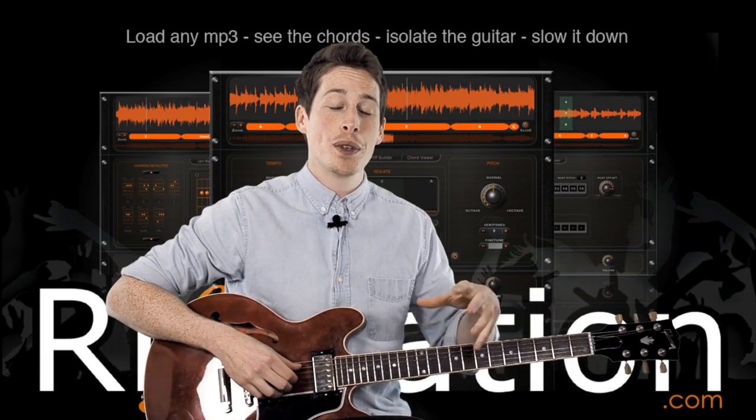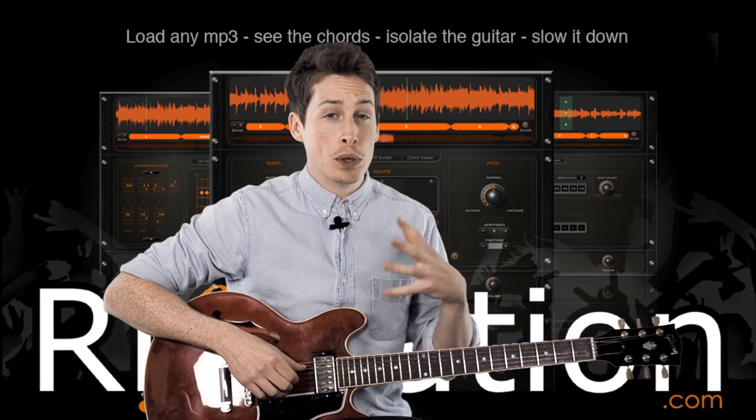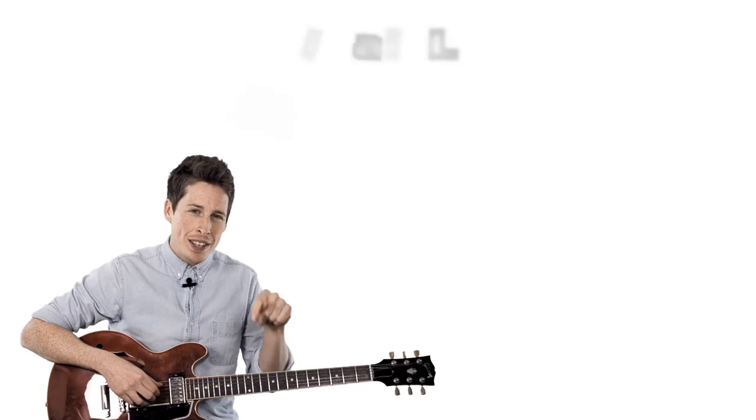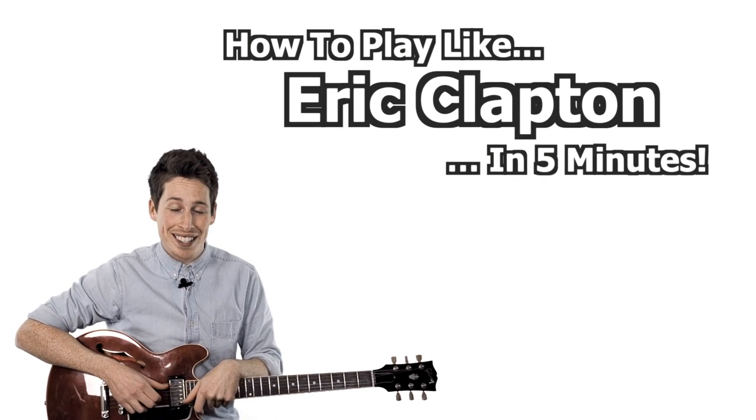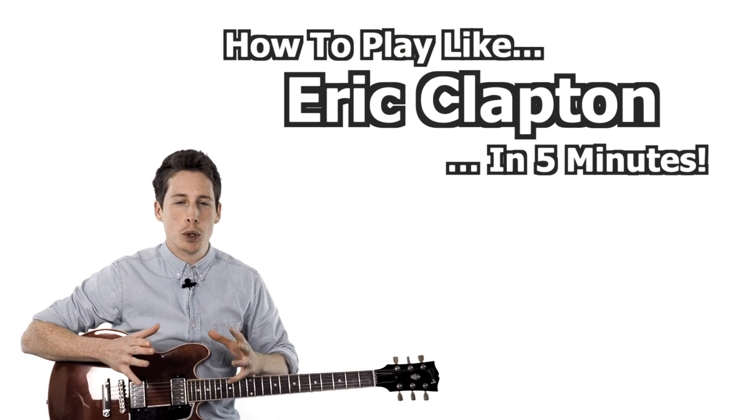Hi there guys, Dan from GuitarLessonCentral.com here, and today I'm working with the guys from Riff Station to bring you some free videos. In this tuition video I'm going to be showing you how to play like Eric Clapton in 5 minutes. There's obviously a lot more to his playing than what I'm going to show you here, but it's intended as a good starting point. I'm going to show you a lick and give you a few ideas as to how to get his sound, and then you're going to take it from there.